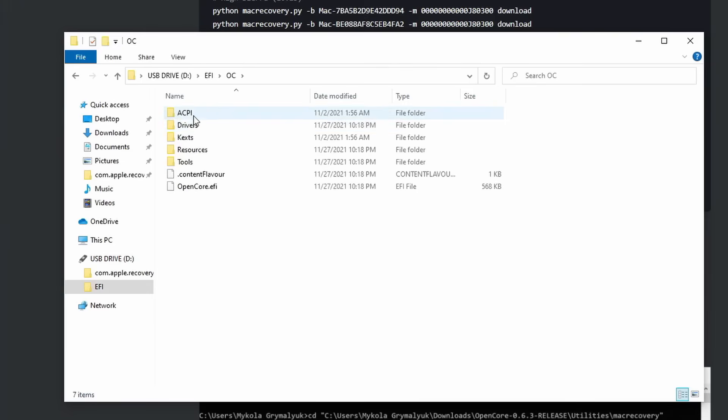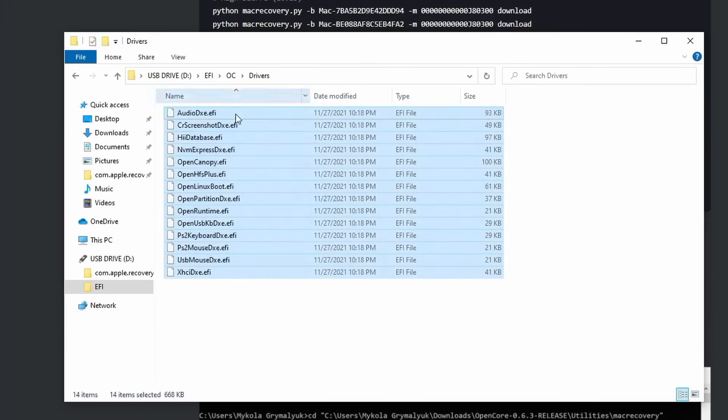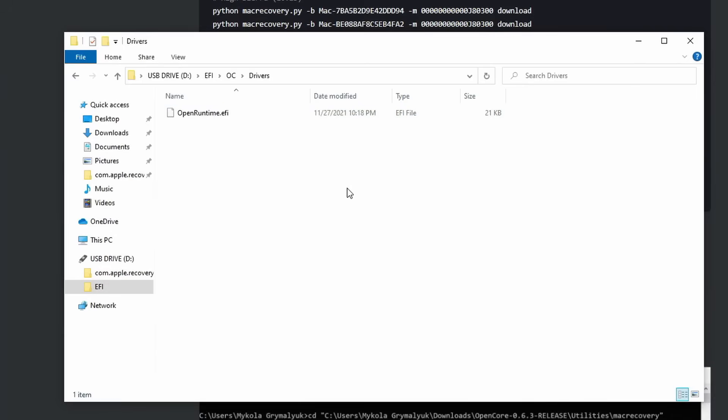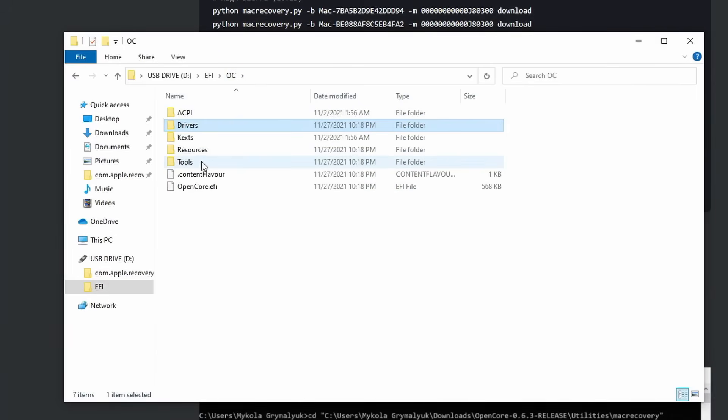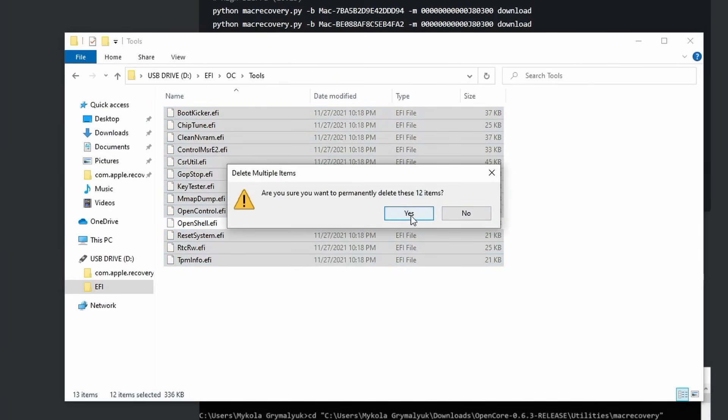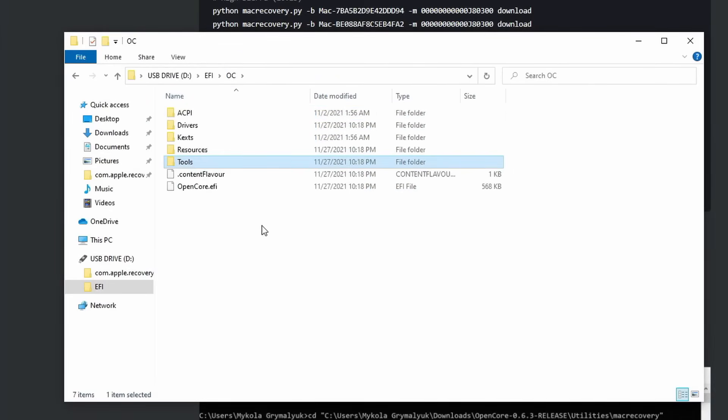Now before we add files, we'll need to clean it up a little bit. Open up the EFI folder, then OC, then Drivers, and remove everything except for OpenRuntime.efi. Go back into the OC folder and open the Tools folder, and remove everything except for OpenShell.efi.